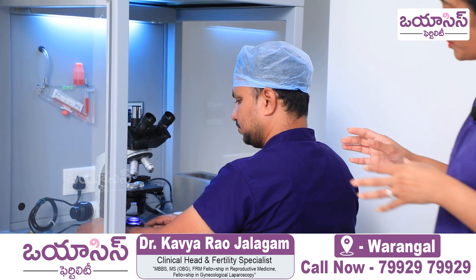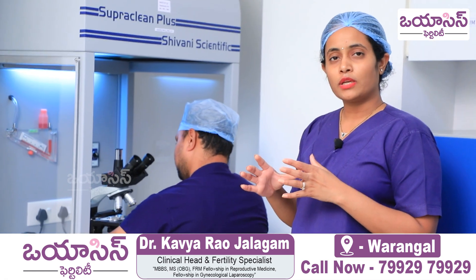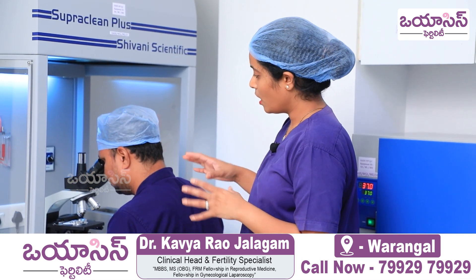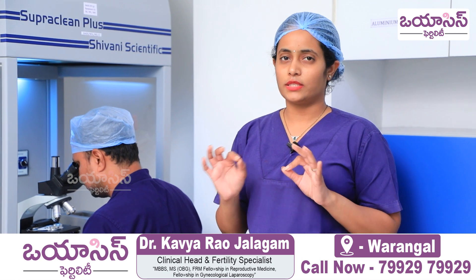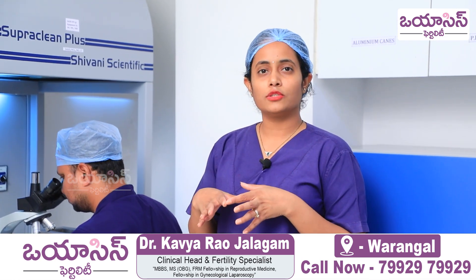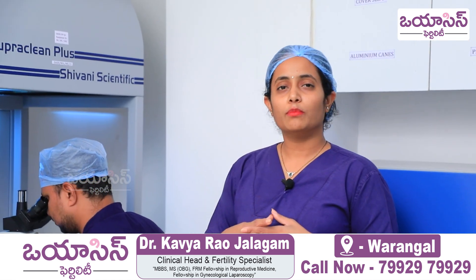We look at the sample under this microscope, examining sperm count, motility, and morphology. This is the first basic preliminary test to determine whether we should proceed with an IUI or stop at this stage.